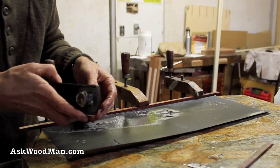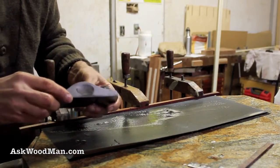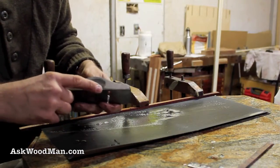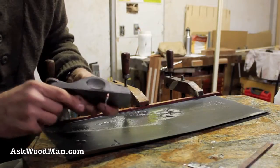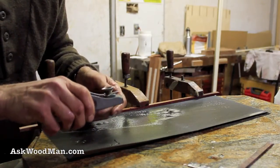Could it be that after 20-something years of holding this, I've worn these down to where they're not grinding flat anymore? I think that's what it is. So I'm not going to try to grind these marks out, but that's what it's got to be.